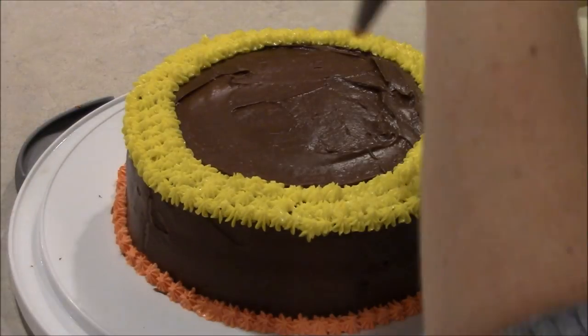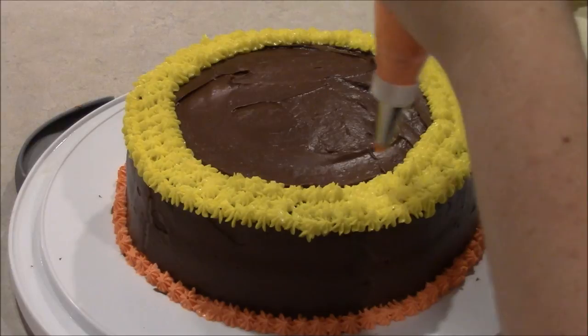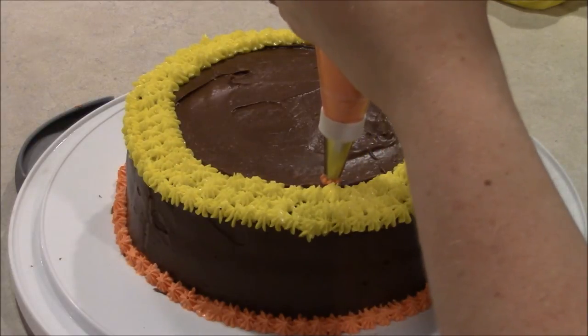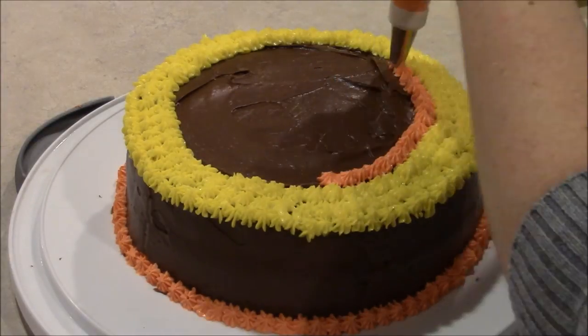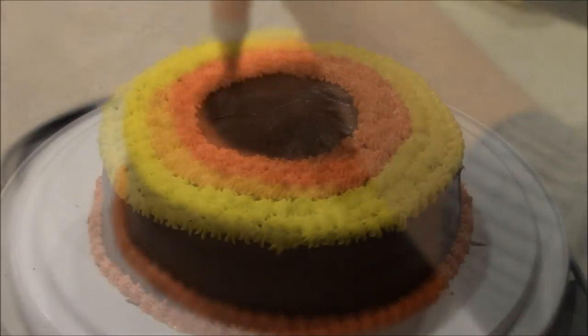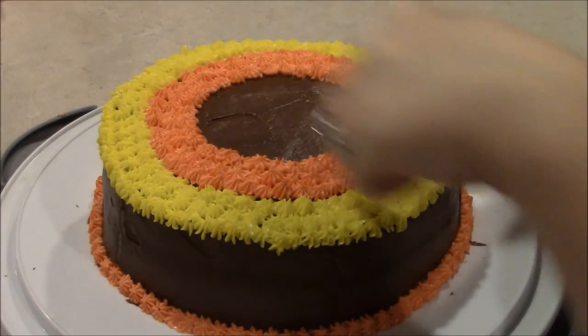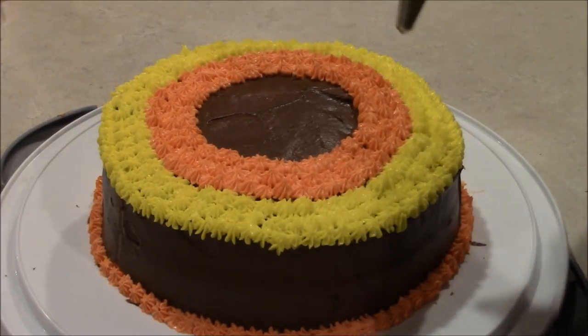Okay, when you've got your bottom border done go ahead and do three more rows of the orange just like you did the yellow. All right, now using the same tip go ahead and get your white frosting and we're going to completely fill in the middle with white.